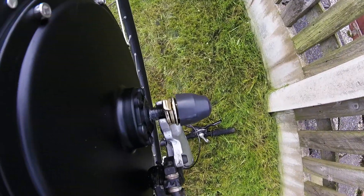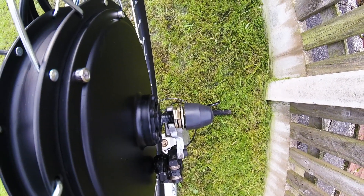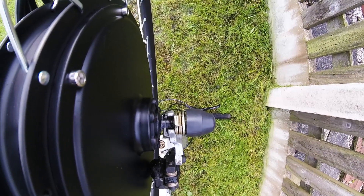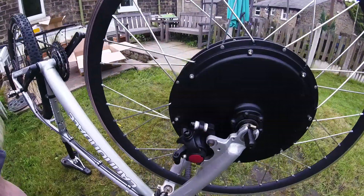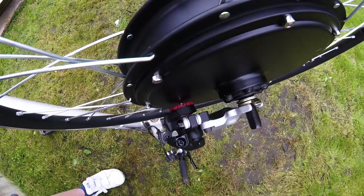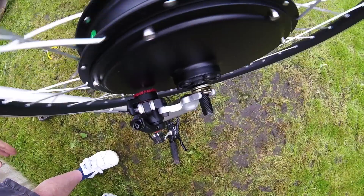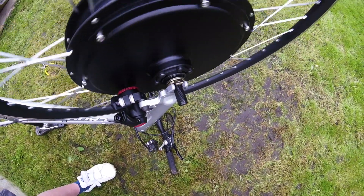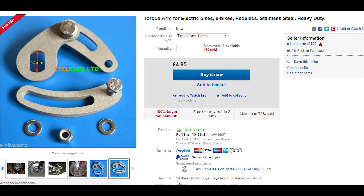To make the axle fit in the dropout I'll have to file a very small amount from the inside of the dropout. It's not exactly desirable but it's the only way to make it fit. Here we are with the new brake caliper fitted and the dropout filed to accommodate the axle. The wheel's spinning fine with about three millimeters to spare, which should be okay. These are pretty chunky dropouts but because I've filed some of the material from them, and I've read some horror stories about e-bike front wheel motors and alloy forks, I'm going to fit torque arms on both sides of the wheel.